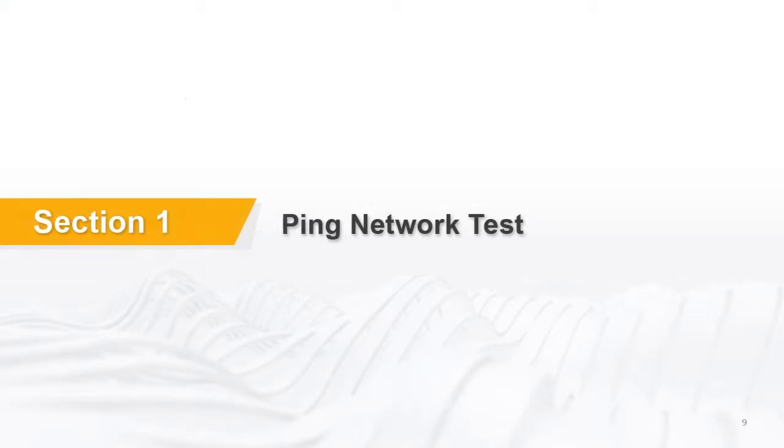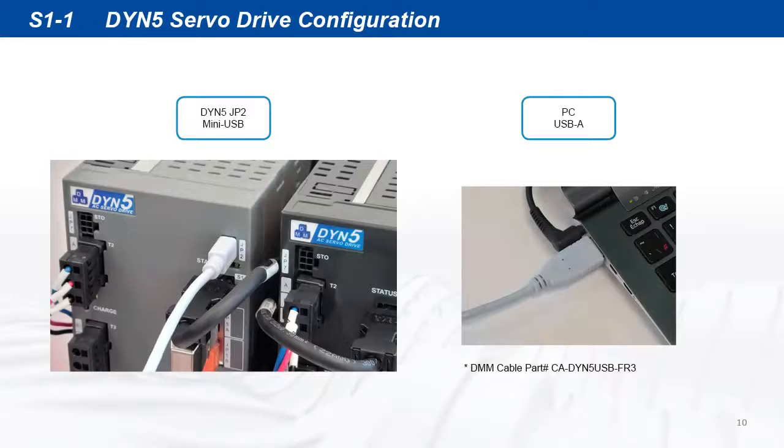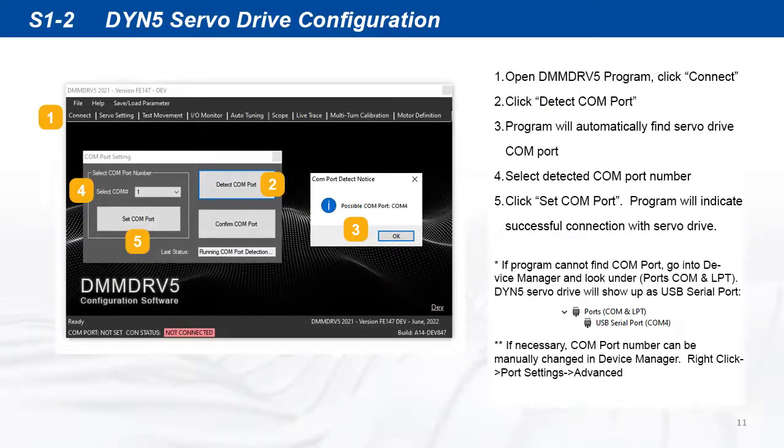The first test is to ping the servo drive to confirm their Ethernet port is active. Start by configuring the servo drive into Ethernet IP mode. Connect the servo drive to the PC and open the DMM DRV5 program to establish communication with the servo drive.